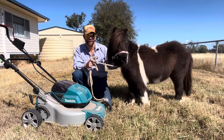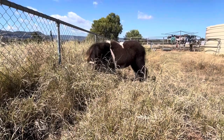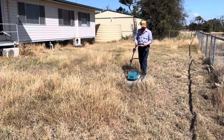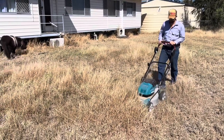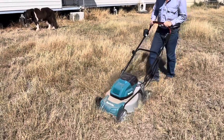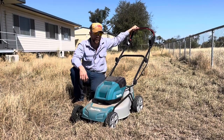First challenge: long grass. As you can see, they both handle long grass for days. However, the Makita lawnmower bogs down a bit in the long grass, so I reckon this one goes to Ferrari.